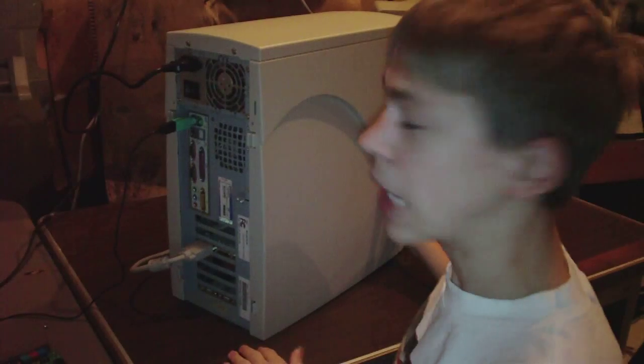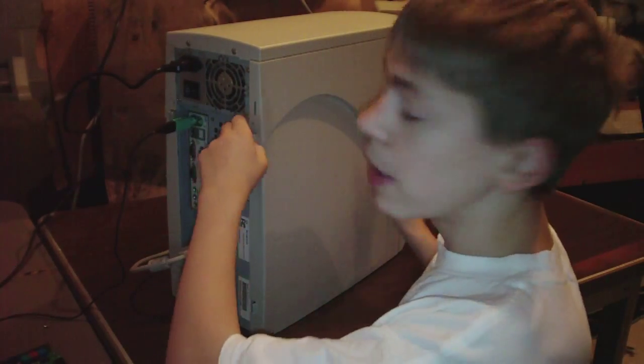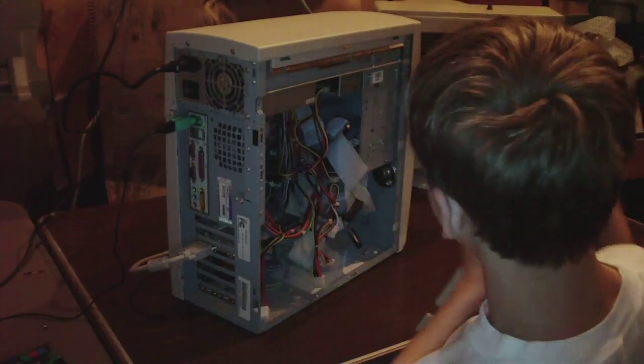This computer — and by the way, don't do this plugged in, bad idea. To undo the side panel, you just do that. The first thing you need to do is undo the side panel.